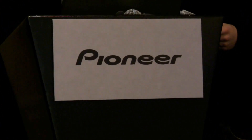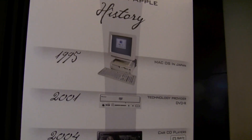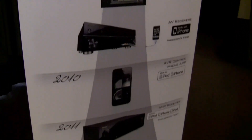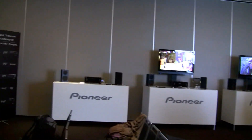Hey friends, Maren with Intu Mobile here. We're at a Pioneer event and, as you can see, the company has a long history of integrating with Apple products. We're going to check out the latest line of receivers and see the cool new integration with the iPhone, iPod Touch, and the iPad. So let's go ahead and check it out.